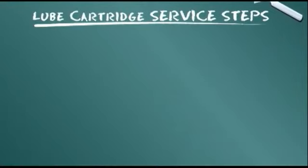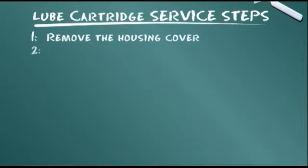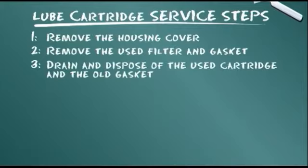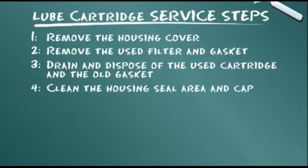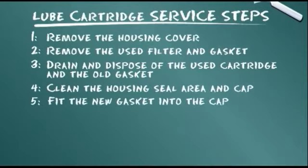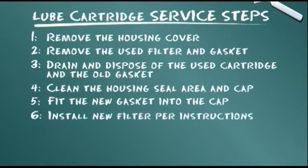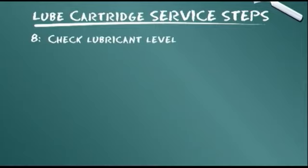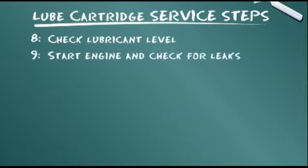Let's summarize the service steps presented: Remove the housing cover. Remove the used filter and gasket. Drain and dispose of the used cartridge and the old gasket. Clean the housing seal area and cap. Fit the new gasket into the cap. Install new filter per instructions. Replace the filter cap. Check lubricant level. Start engine and check for leaks.